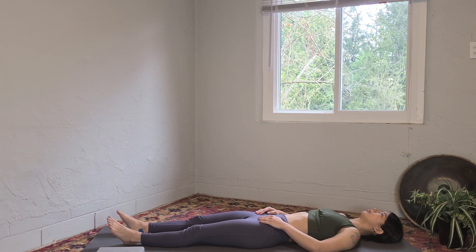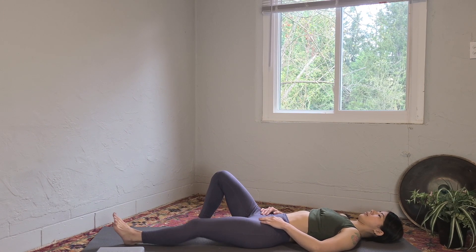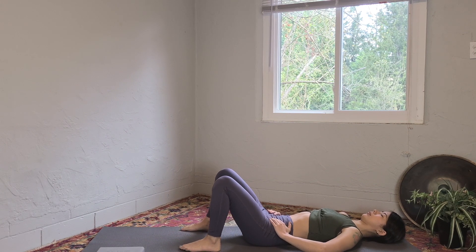Lie down on your back, bend your knees, plant your feet, and then bring your hands on your hips. We're just going to move our pelvis forward and back a few times. You're not going to be using your back muscle or core to do this, just tilting your pelvis forward and back.